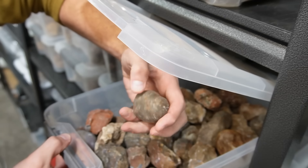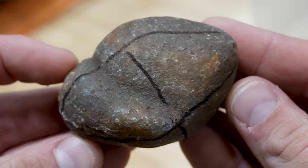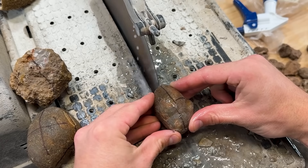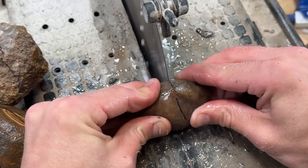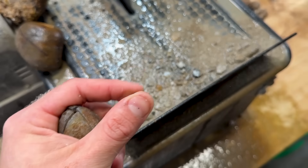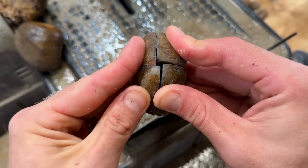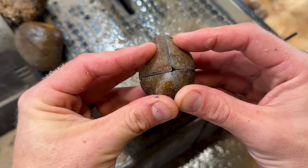In this video, I'm going to be picking out three agates from different countries, drawing a bunch of lines on these with my sharpie because I'm going to be cutting them in three different orientations to find out: does it matter where you cut them for the best banded reveal? Normally we cut it one time to try to get the best bands on the inside, but sometimes we wonder, was it the right place to cut it? We're sacrificing an agate for science by cutting it three different ways to see in these different orientations. Does it matter? Let's find out.